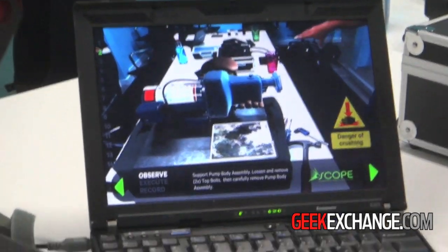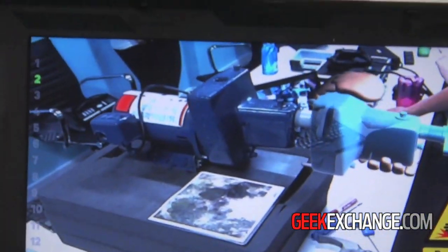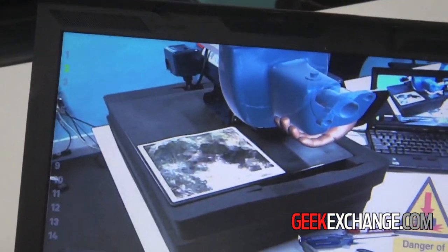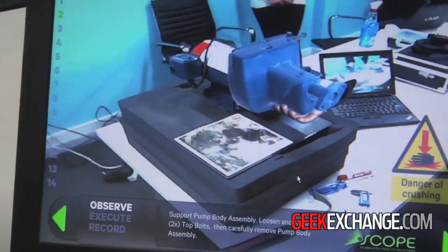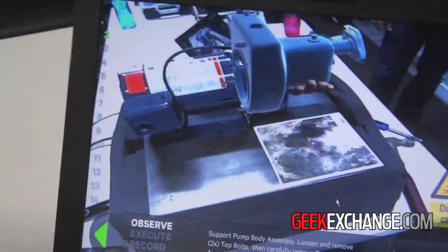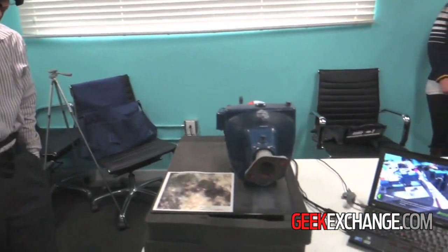Right now you can see the screen. It's showing exactly how he should hold his hands to avoid the danger of crushing, and it's showing him exactly which nuts need to come out so that he can remove the head. I can move around at any angle — it's properly scaling and moving the digital content to actually show me what I need to do.